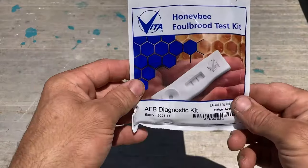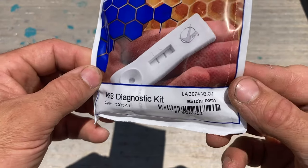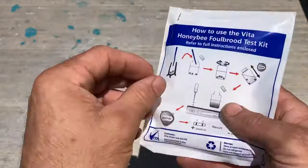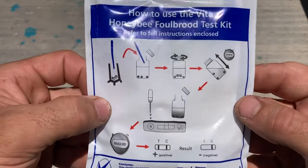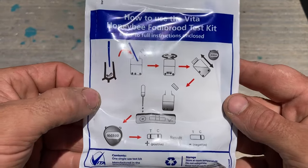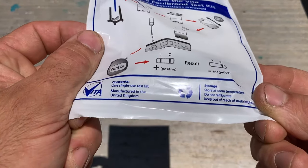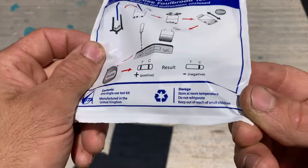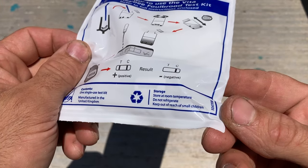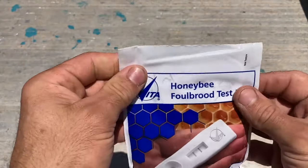I'm just going to demonstrate using one of these AFB diagnostic kits. These are handy if you've ever got any sign of disease you're not sure about. There are some basic instructions on the back. It's got a little test strip - two lines is positive, one line is negative. It's pretty simple to use.